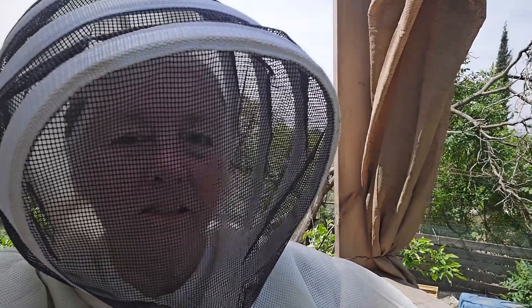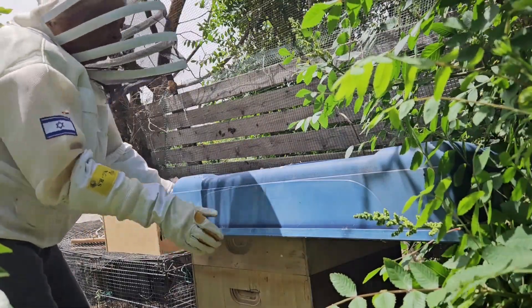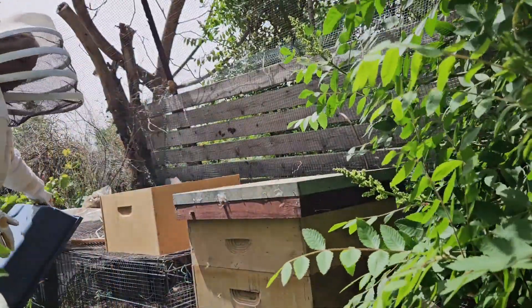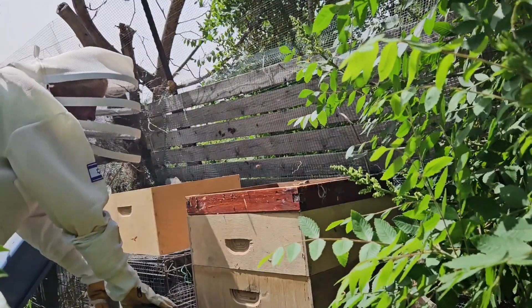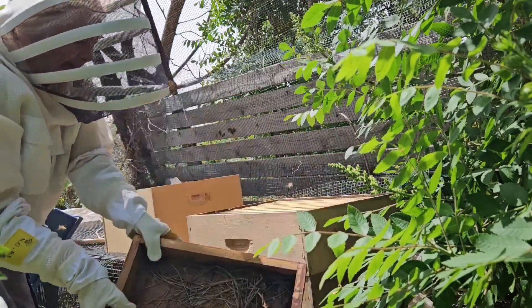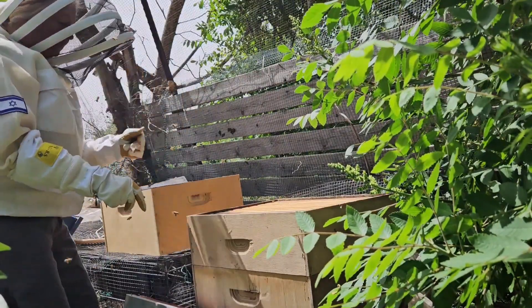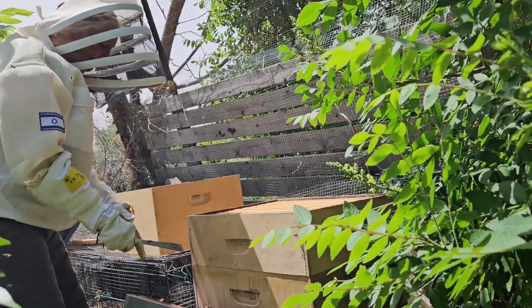Here I am, all suited up. It's hot. So I'm going to do this fast. I don't use smoke, and I'm going to do this as quickly as I can.